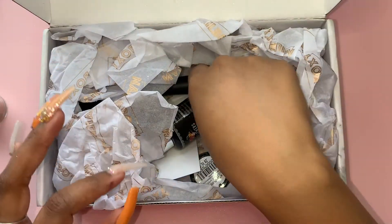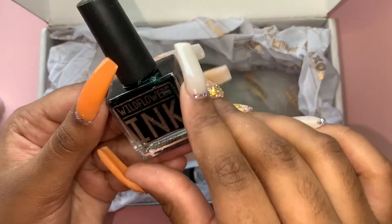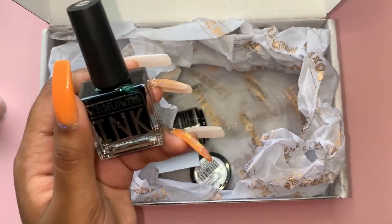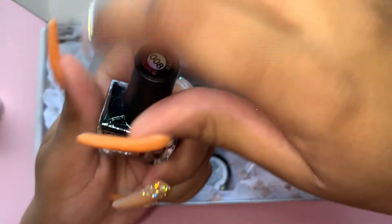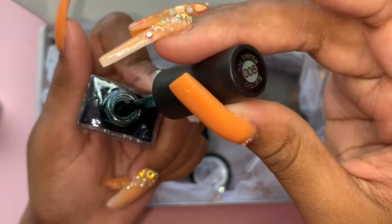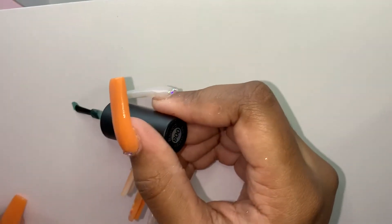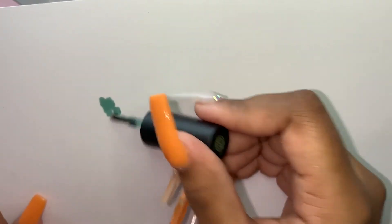This one says Wildflowers Inks, so I'm guessing the brand of this month is Wildflowers because that glitter also said Wildflowers. This is an ink product. I really want to try it on something - I'll try it quickly on a piece of paper just to see the color. I couldn't tell if it was green or blue... yeah, it's green! That's a cute shade, I really like that.